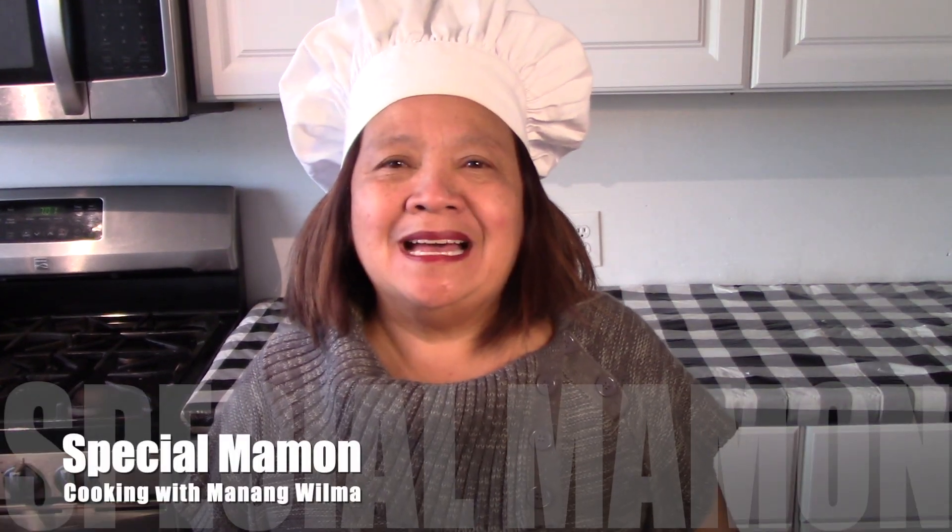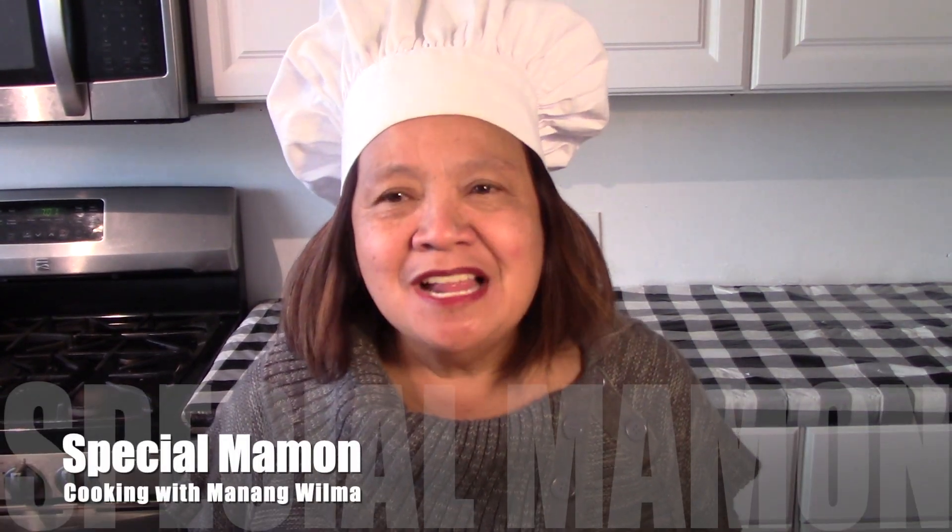Good afternoon, welcome to my channel Cooking with Manang Wilma. Today we are going to make my favorite dessert. I remember a bakery in Osami City called United Bakery, and they have the best special mamon that you could buy in Osami, so I thought I'd give it a try today and make this special mamon dessert. Let's cook!